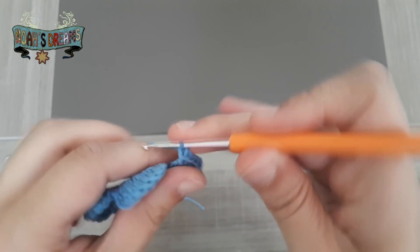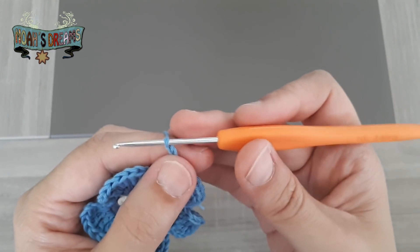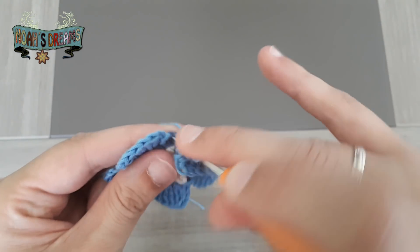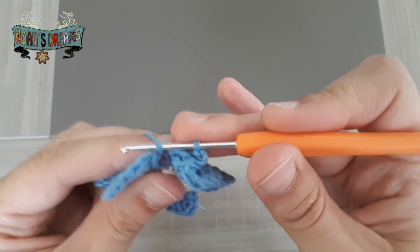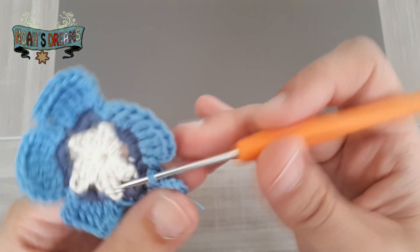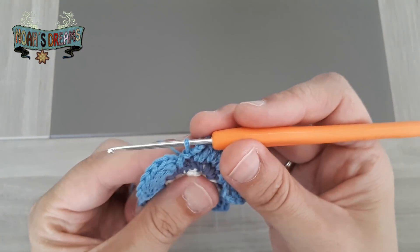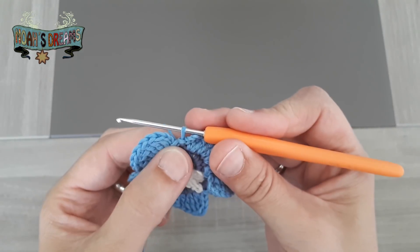Una vez que hemos terminado el último pétalo, generamos las 3 cadenas del último punto y las cogemos con un punto raso al último punto del grupo de 5 puntos bajos de este pétalo. En este punto ya habríamos terminado la flor; solo nos quedaría cerrarla.